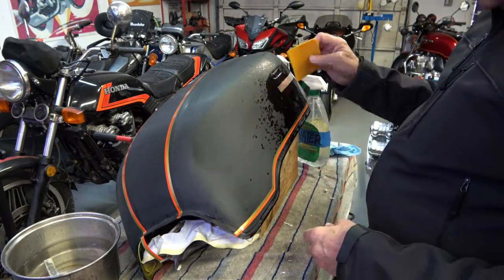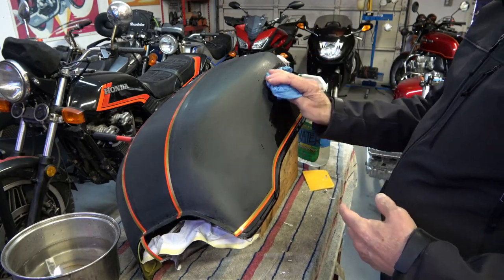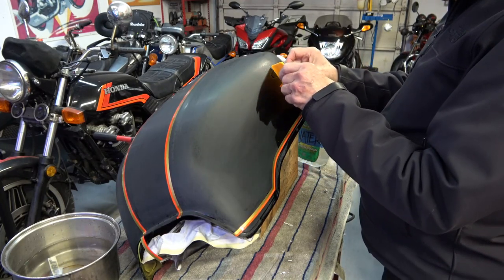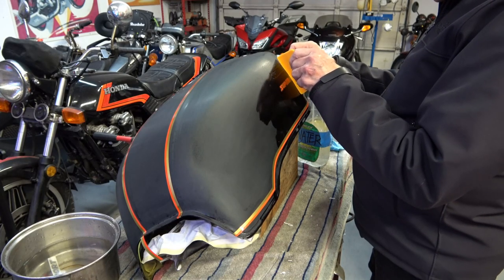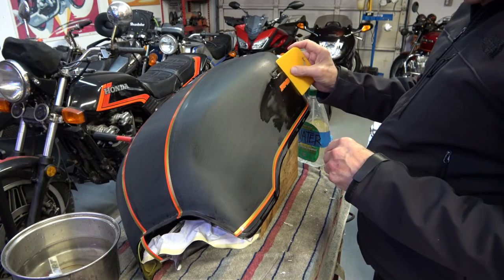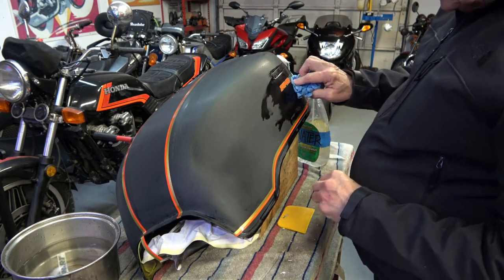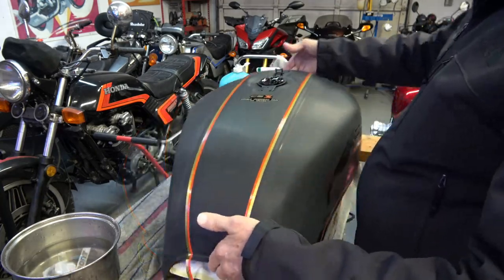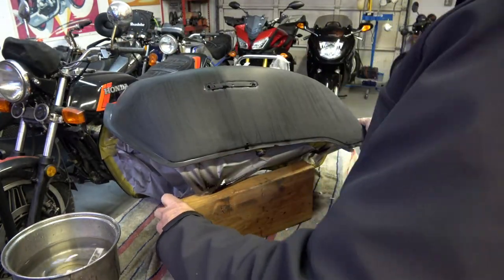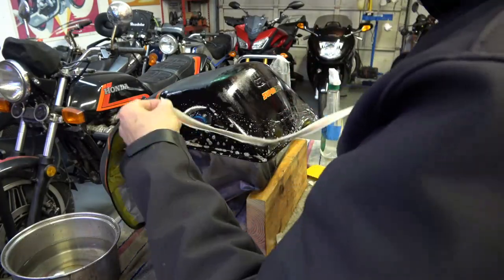Now I'm installing the Super Sport M1 underneath the tank badge. For those of you who have other motorcycles that need decals, the process is exactly the same on any motorcycle gas tank, as mentioned before. Then repeat to the other side — and I'm going to jump past here.